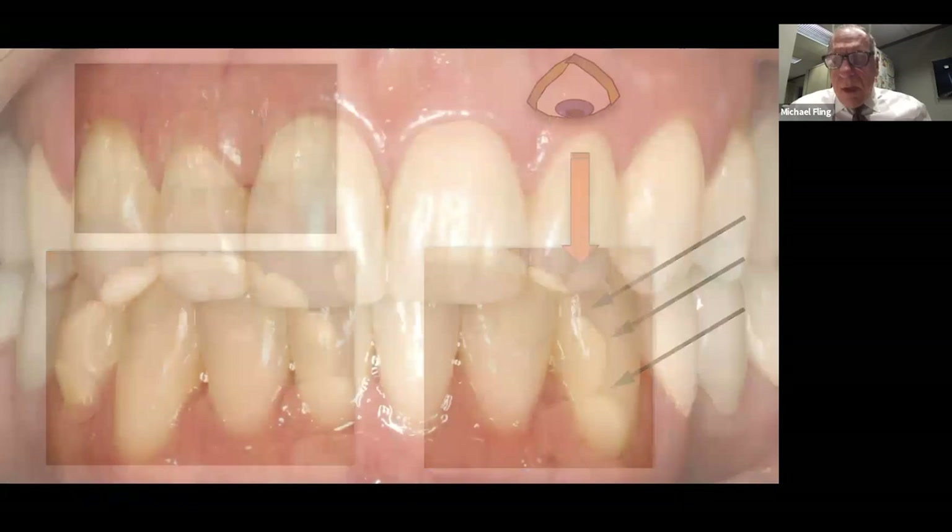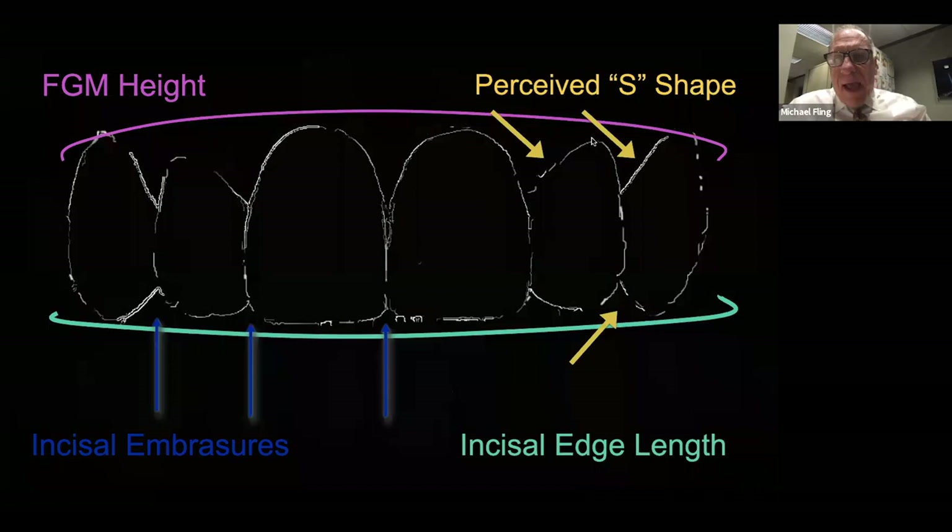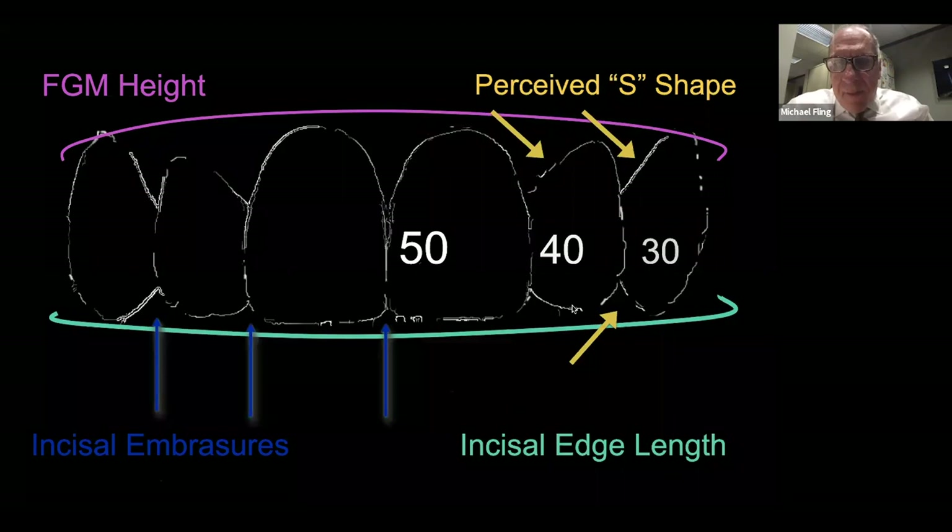Long axis of teeth should all point slightly below the belly button — don't get these canines coming straight down or out facial. The long axis should point slightly inward. Summary: free gingival margins are on about the same plane; laterals can be down just a little. Incisal edges on about the same plane; the lateral's incisal edge could be up just a little. Highly irregular incisal edges on the lateral. S-shapes on the central-lateral embrasure, the lateral-canine embrasure, and on the canine. Interproximal embrasures are about 50% of the overall tooth length on the central, 40% on the lateral, and 30% on the canine — because incisal embrasures open more as we go more distal.